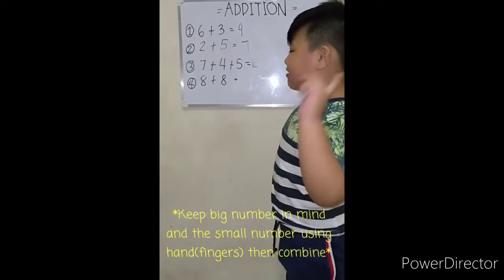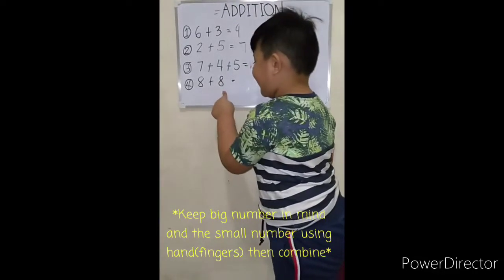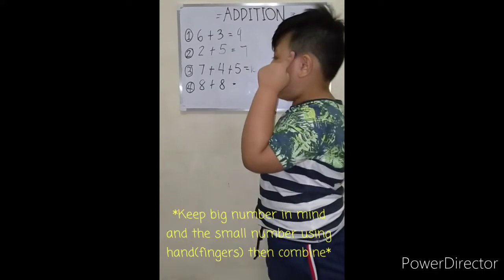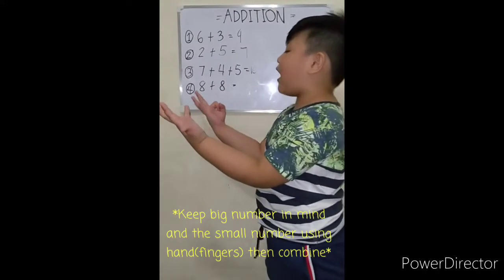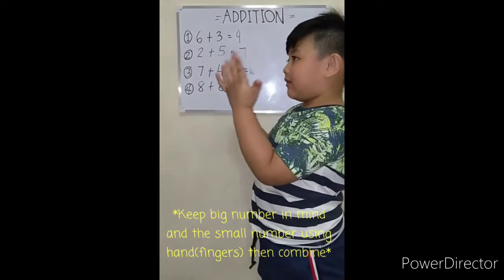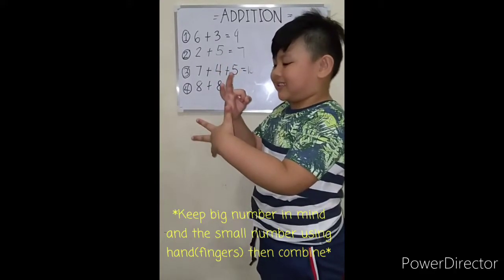Let's go to the number four. Eight plus eight equals — keep eight on your mind, put the other eight on your hands. So it's eight, nine, ten, eleven, twelve, thirteen, fourteen, fifteen, sixteen.